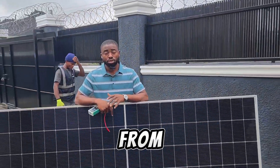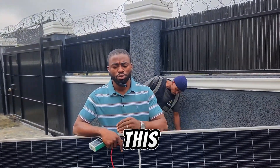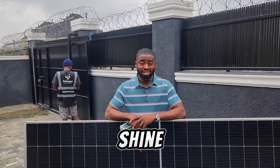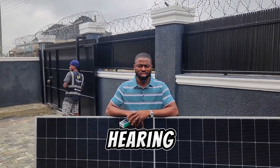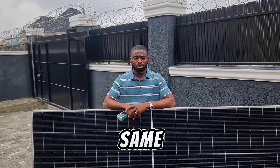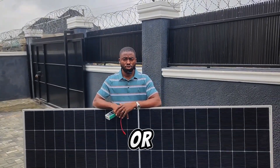Here we have 630 watt solar panels from Zed and Shine. We're about to install four units of this 630 watt bi-facial solar panel from Zed and Shine. According to rumors we're hearing recently, this solar panel performs with the same efficiency as Jinko, so we want to try out if that is true or not.